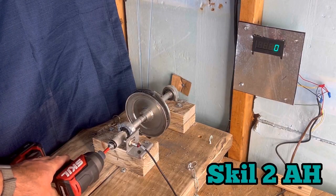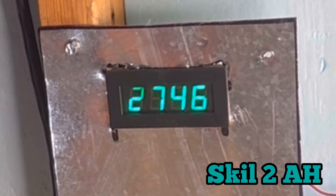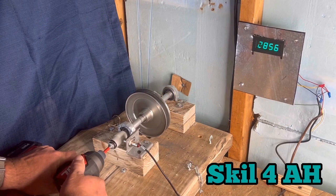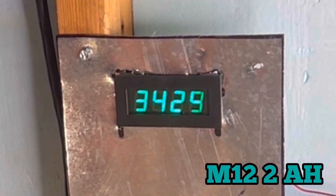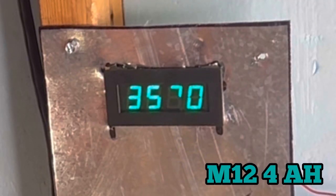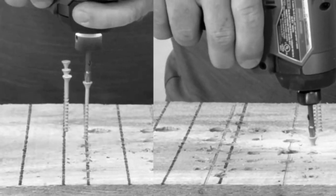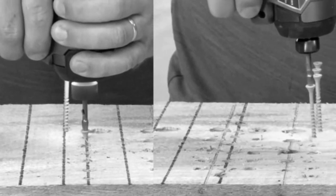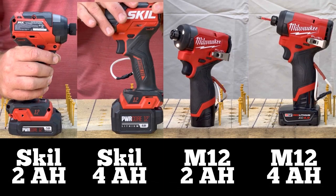Now that we know the power of the impact driver, let's check the RPM. So now that we know the RPM and we know the power, how do these impact drivers deal with small fasteners? The Milwaukee has a higher RPM, but the Skill seems to build more power in the long run. So how does that translate to putting in a whole bunch of decking screws? Let's find out.